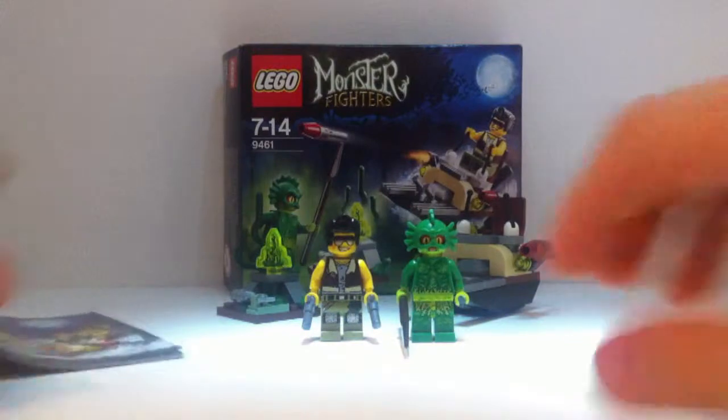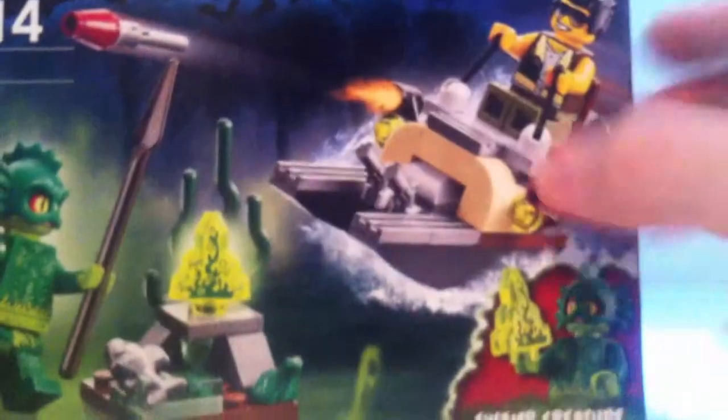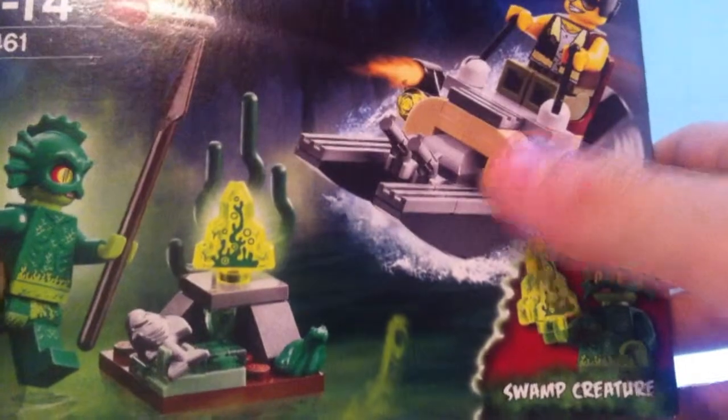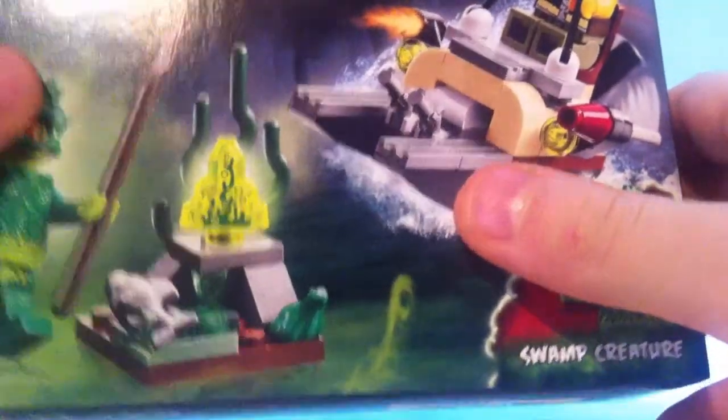So here it is — I'll just quickly show you the box. It's only a small box, not even battle-pack size. It's got the picture of the Swamp Creature and the special gemstone thing. It's a really nice set and the box shows you a couple of the features, which I'll be showing you now.